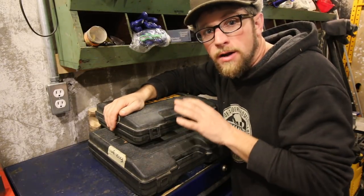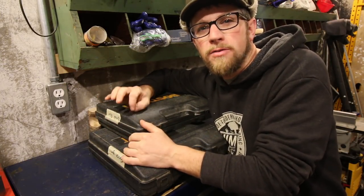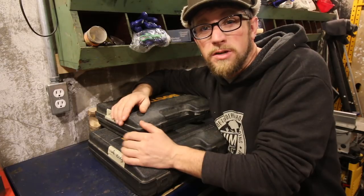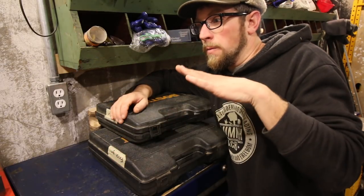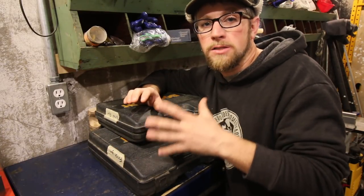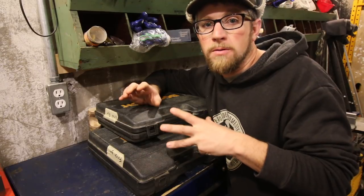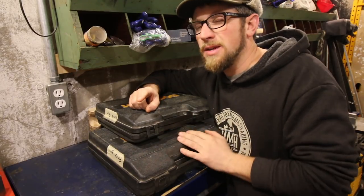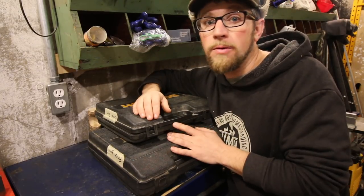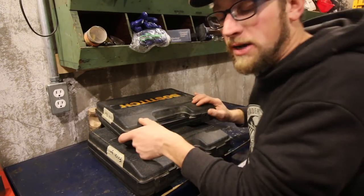After we go through these two nail guns, I'll bring you and show you our air compressor. When we got our air compressor it was back when we had our first house, probably 2003 or 2004. We got the air compressor and these two nail guns as a combo around Christmas time. Most big chain stores have the combos on sale around the holidays. I believe ours was $199 or $299 — and you can still find them nowadays for around $299, which is a great value.